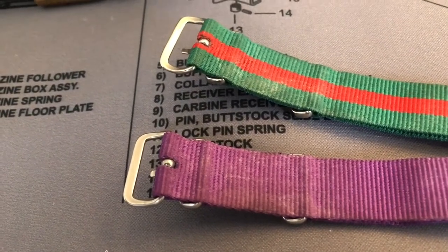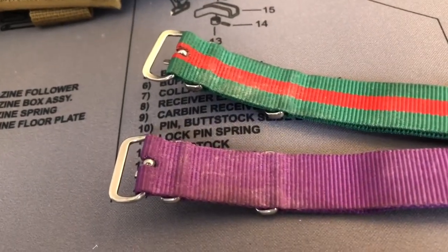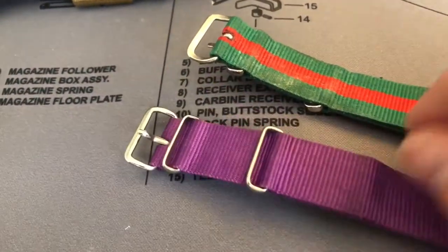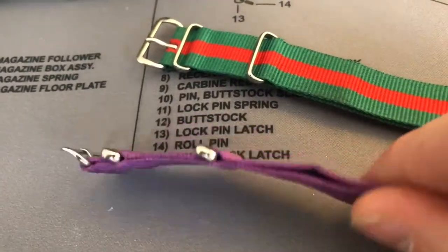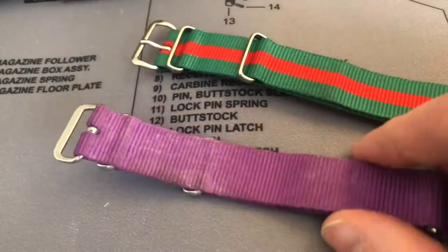These are some of my NATO watch straps — I tend to always have a NATO strap on my wrist watch. It's a nice way to add a festive seasonal touch — a purple one here that I wear during carnival season and LSU football games.